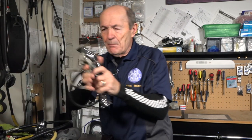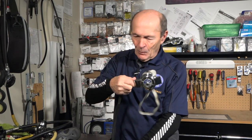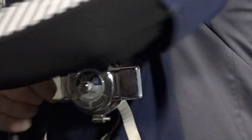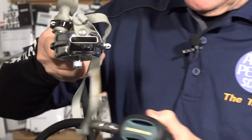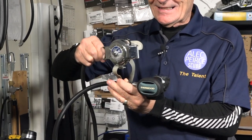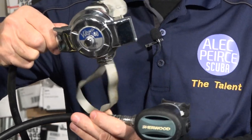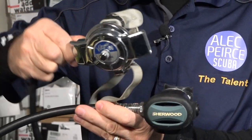I have an older regulator here, and in my opinion these were beautiful. If you're more than 25 or 30 years old you may remember beautiful old cars — my first car was a '56 Buick Special with more chrome than anything I'd ever seen. Here is a modern second stage, and here is a vintage second stage — that is just beautiful. Compare the two of them.